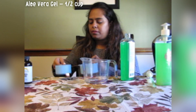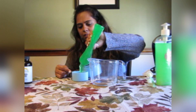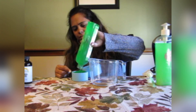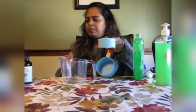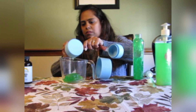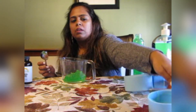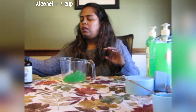We need half a cup of aloe vera gel. I'm going to put my aloe vera gel in — this is half a cup — and transfer that into my bowl. Next, we can add one cup of alcohol into this.